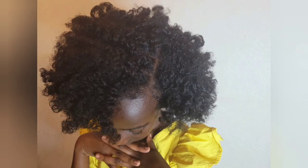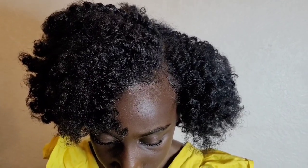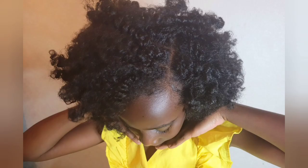Look at that — how beautiful! Both sides are looking gorgeous now. Even the side that looked a bit frizzy looks great. The hair looks healthy, the curl definition is just popping — it's beautiful. Thank you so much for watching! Please don't forget to thumbs up, subscribe, and like if you haven't already. We'll see you in the next video — take care, God bless, bye bye!